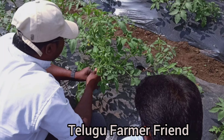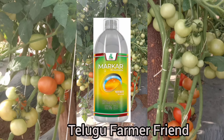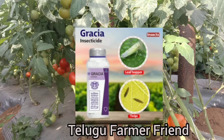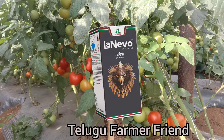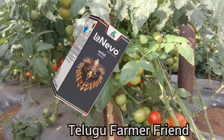If you are looking at the market, we will watch the video on Bifenthrin. If you are looking at Fluxametamide, we will watch the video on the market for Gracia Ruppum. We now have a recipe with two mixes in the Bifenthrin.